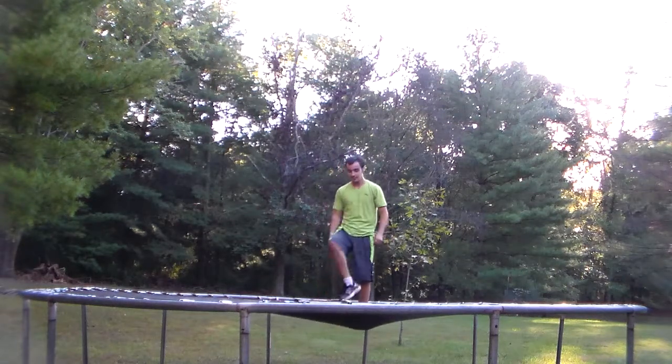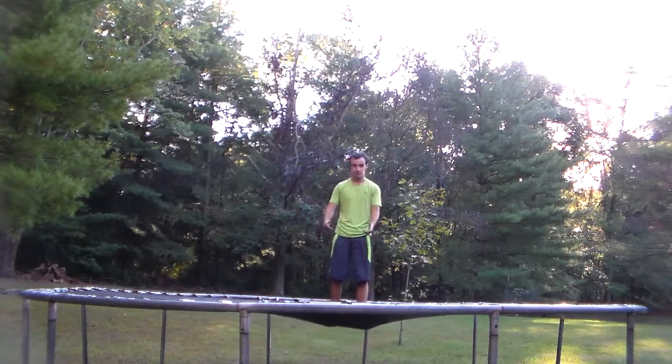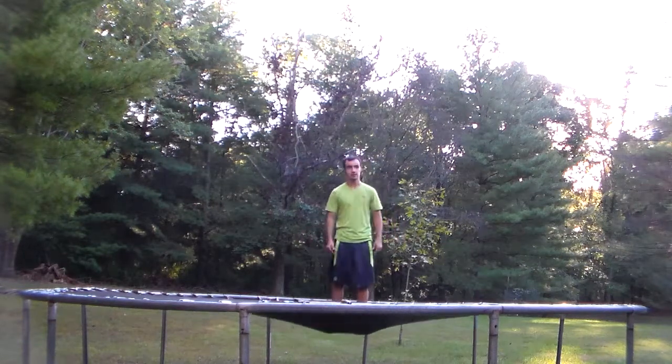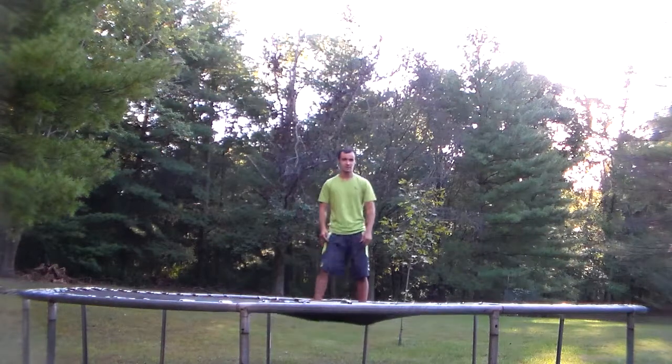You can tuck for this, but I kind of just like to have my knees bent. I don't really tuck or grab my shins or thighs — I don't really do that for this one.